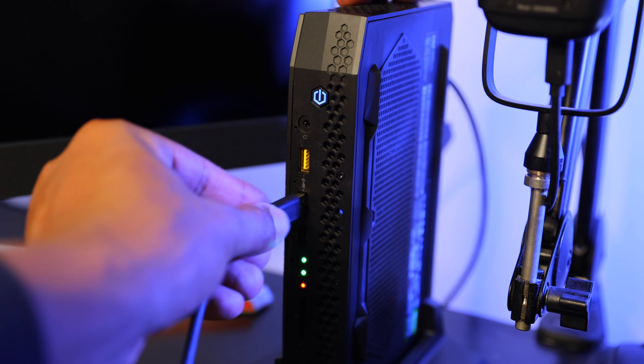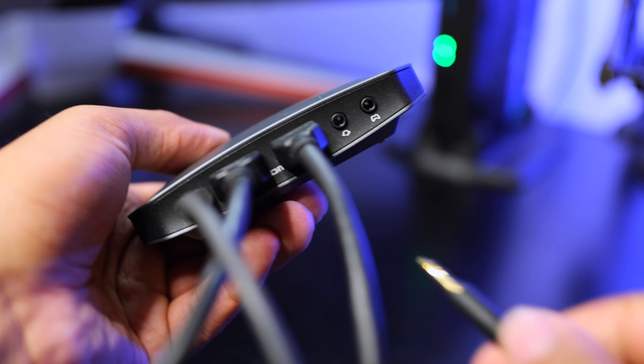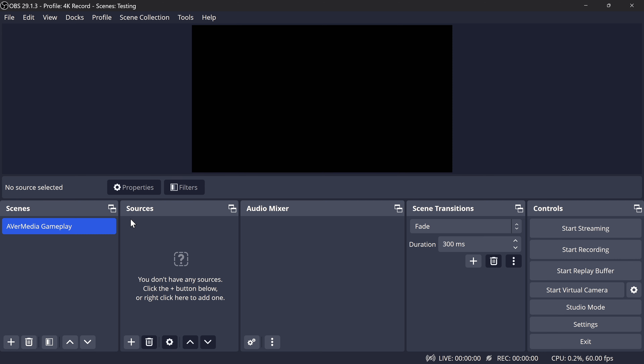The setup for this capture card is just like you would expect with any other capture card. AVerMedia provides a very easy-to-follow guide for where to connect each of the cables. Keep in mind, you must use a second HDMI 2.1 cable if you're trying to play in any of the HDMI 2.1 resolutions.